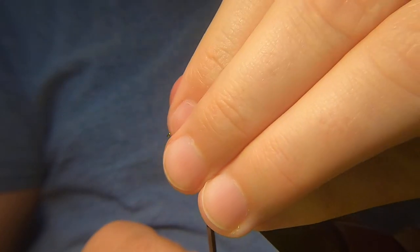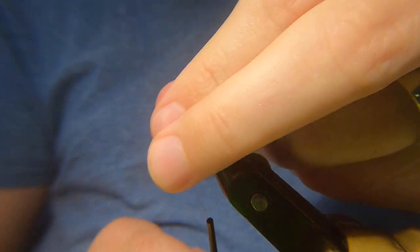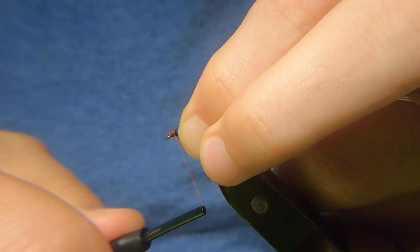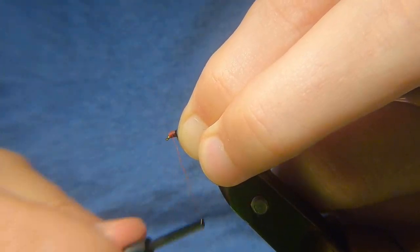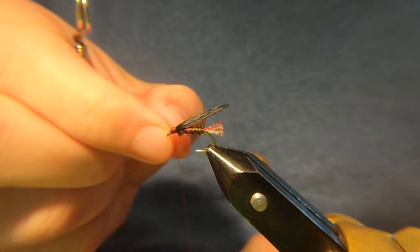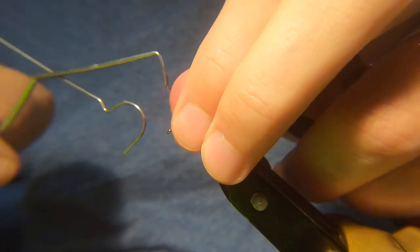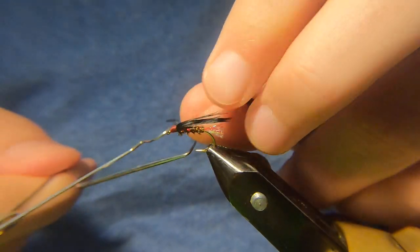Just wetting that gives you an idea of how it looks in the water. I just find there's so much more movement with the rabbit. I only changed to using the rabbit maybe three or four years ago, and the difference it's made in the amount of fish I catch has been incredible. You still catch fish on the marabou ones, don't get me wrong, but I noticed a big difference when I changed.